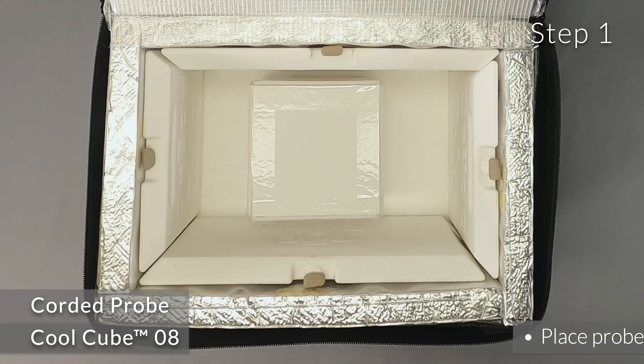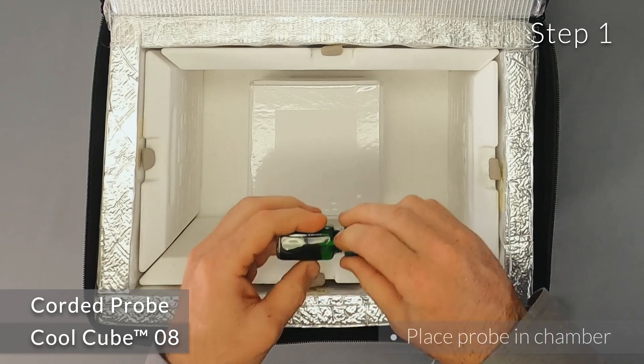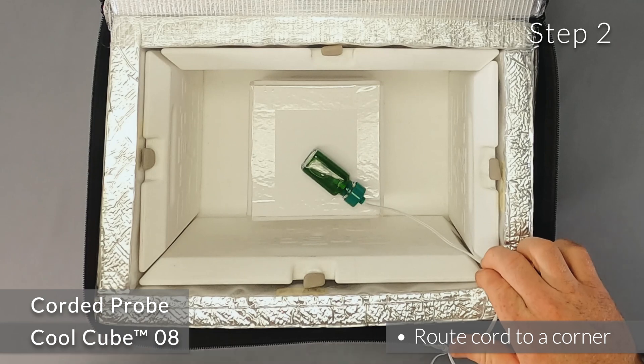Step 1: After packing out the product, place the probe within the chamber as if it were the product. Step 2: Route the cord to a corner of the CoolCube where the panels meet.